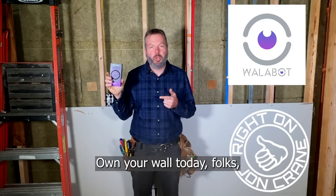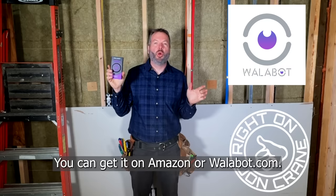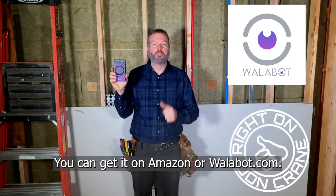Order your Wallabot today, folks. You can get it on Amazon or Wallabot.com. Right on.